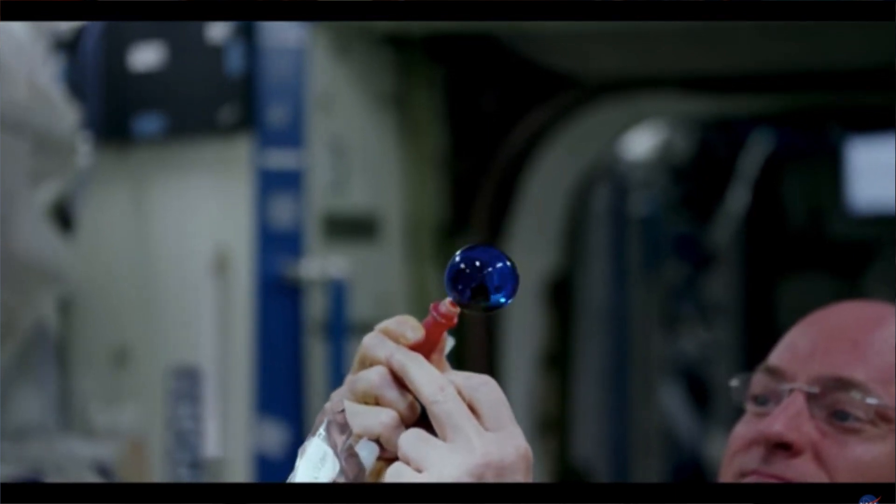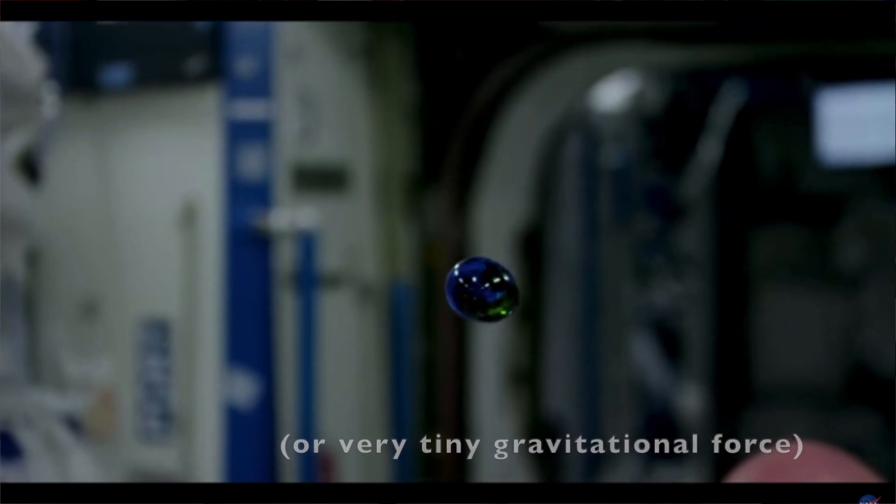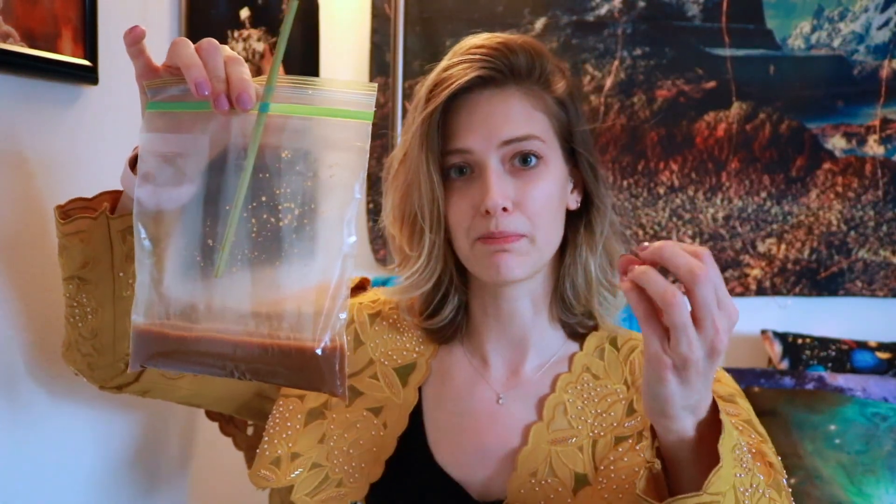In microgravity, there is no gravitational force pulling the liquid down, so it starts to bubble up into these little sticky spherical balls.